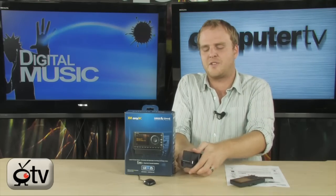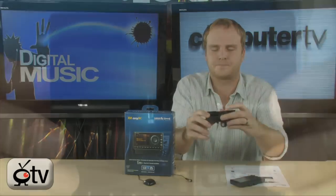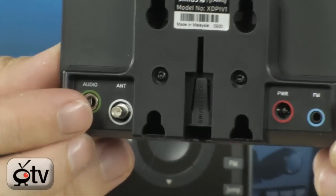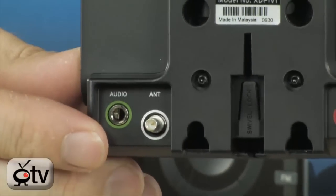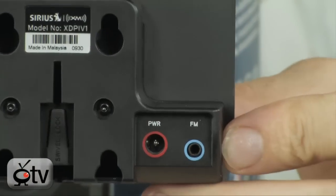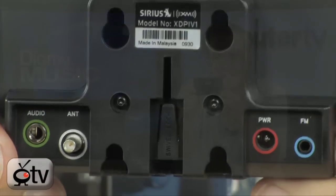Now take a look at this — this is the actual dock. Setup is so incredibly simple. If you look at the back, everything is color coded for you: green for audio, white for your antenna, red for power, and blue for your FM. And that's really it.